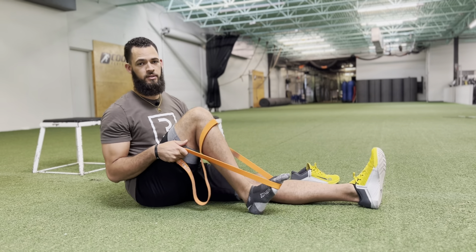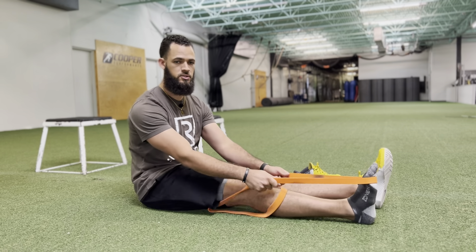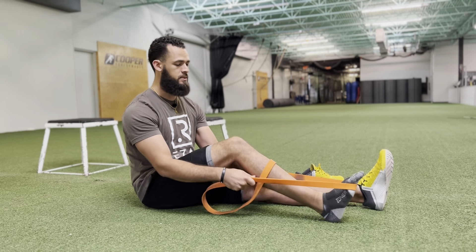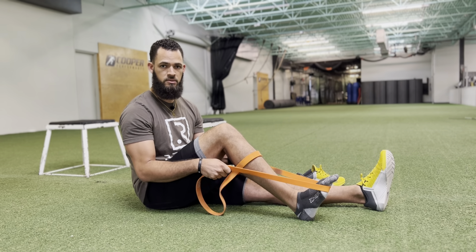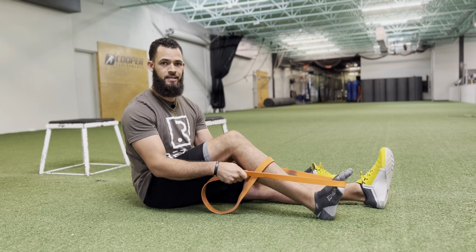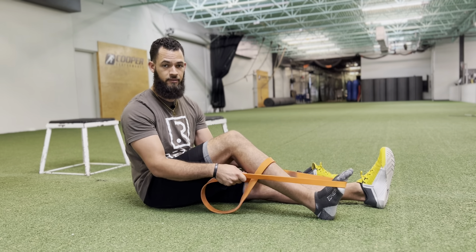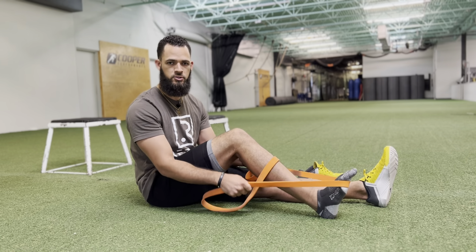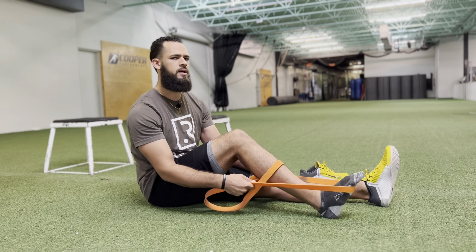Now if you can't go this far yet, that's perfectly fine. Start with what you can tolerate — go as far as you can go and hold that end position for about 30 seconds. If 30 seconds is too much, back off a little. If that's still too much, drop the time to 15 or 10 seconds — whatever works, as long as you get that knee moving.